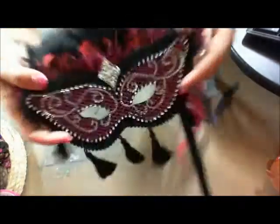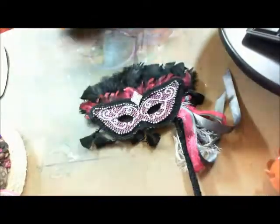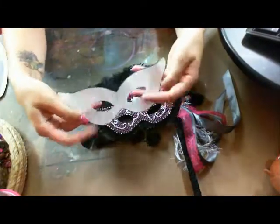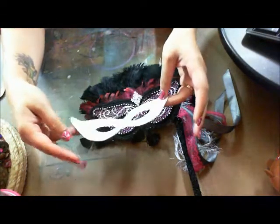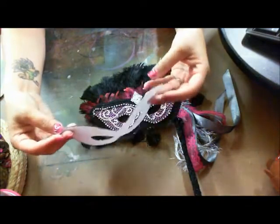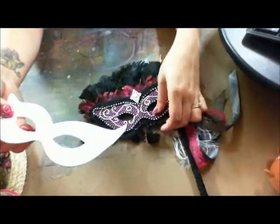Here's the mask. I just cut out my own template — it all started out with this and then I just cut everything to match it. I found it by looking up mask images online.